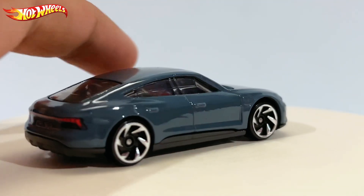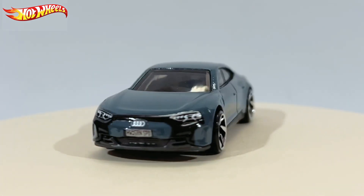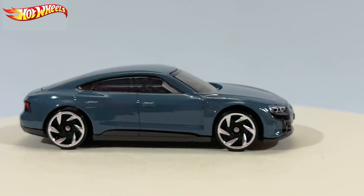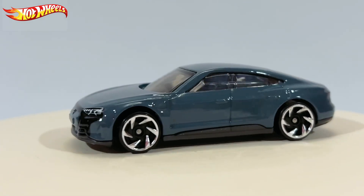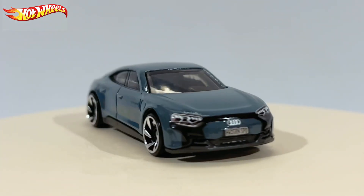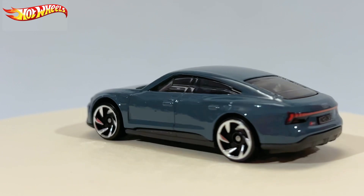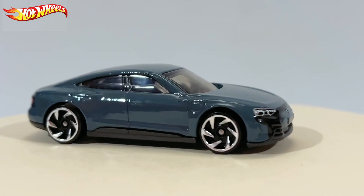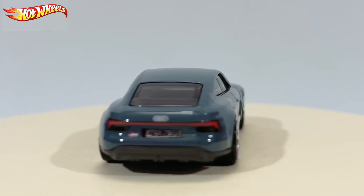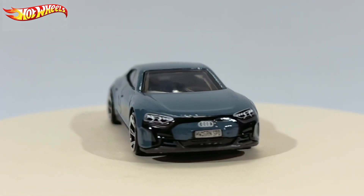First things first, there's something weird I notice about this car. I'll give you a while to guess what the difference is with this car, and I want you to leave your answers in the comments while I get the previous model. This is the Audi RS e-tron GT which has released three times — this is the third time — and there is something different with this car if you notice carefully.